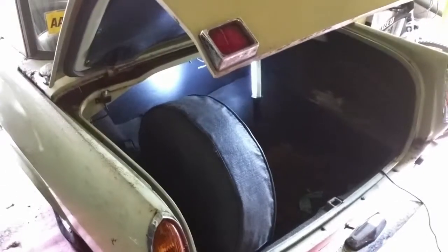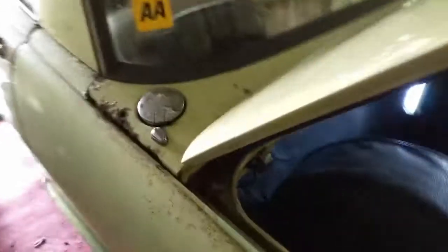The petrol tank is in the boot on these — as you can see, the filler cap is on the top just behind that window. The fuel tank hides behind this little flap here, which is already released. First glance, it's in surprisingly good nick under here. Let's get a light on it — obviously not much water has been getting back here.